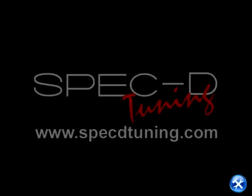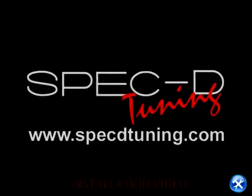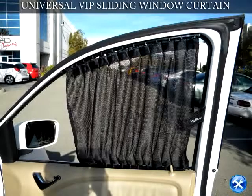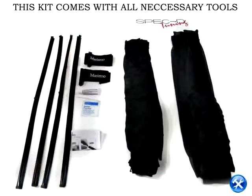This video is brought to you by Specdetuning.com. In this installation video, we'll take you on a step-by-step process of how to install the Universal VIP sliding window curtain.